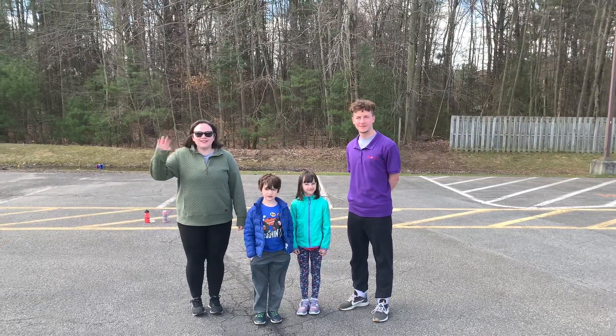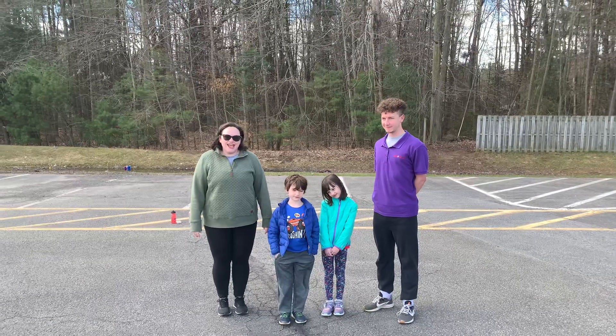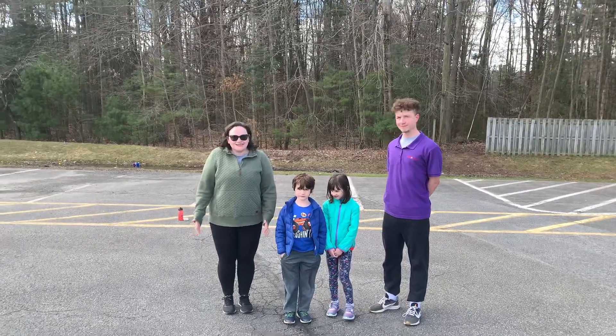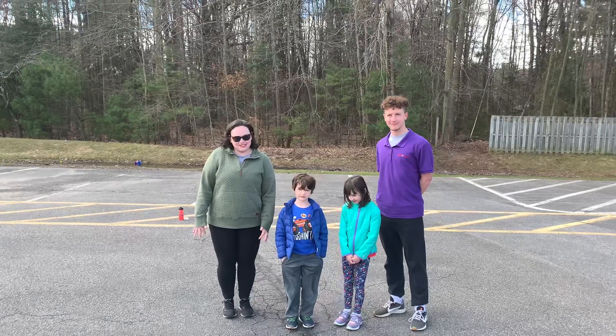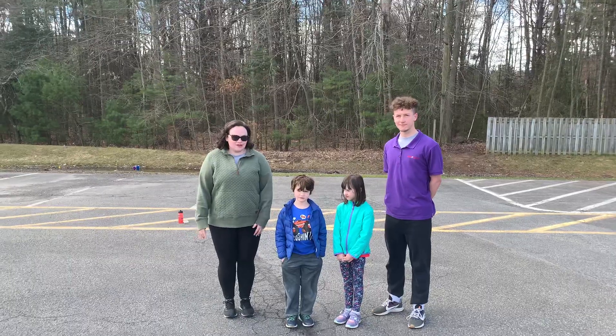Hi guys, it's Mr. Chad. I'm Miss Mallory from Kids Corner After School and we are here with Xander and Avery. We are really missing you guys and we wanted to show you one of our new favorite things to do while we have this little break. We're going to do an obstacle course and all you need to do it at home is a little bit of chalk.